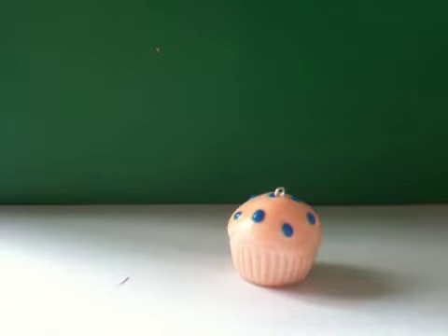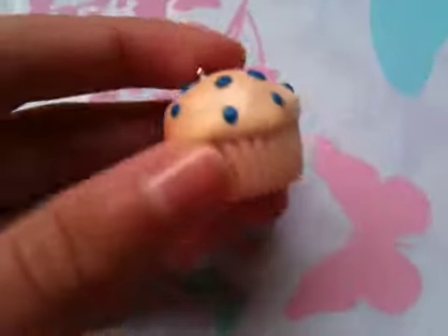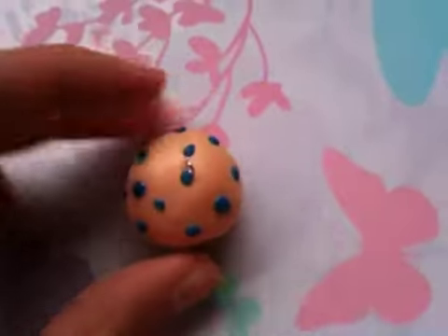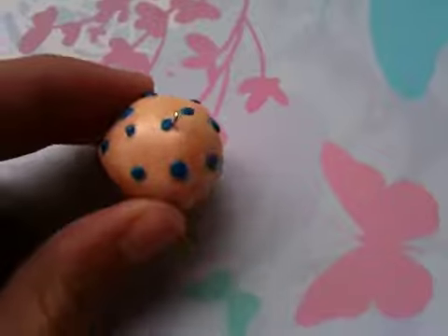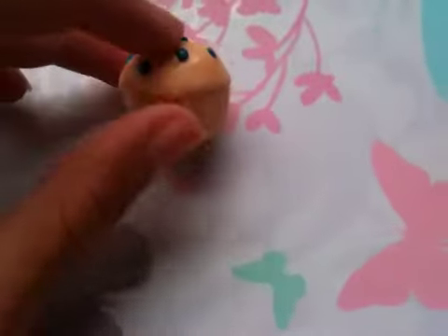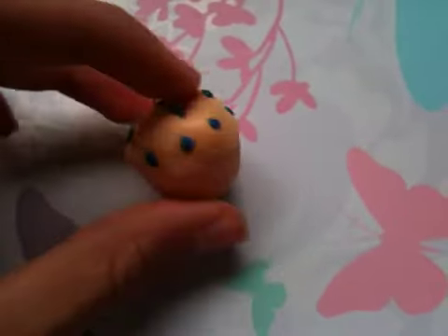I've glazed the muffin and I'm just going to leave it to dry for 20 minutes. My blueberry muffin has finished drying and this is what it looks like — I'm really happy with the results and I like how the glaze is really shiny. I hope you guys had as much fun making this as I have filming this. Please rate, comment, subscribe, and thank you for watching. Bye!